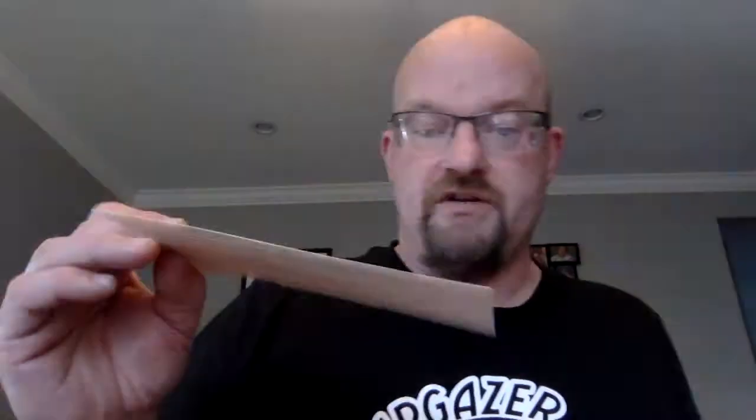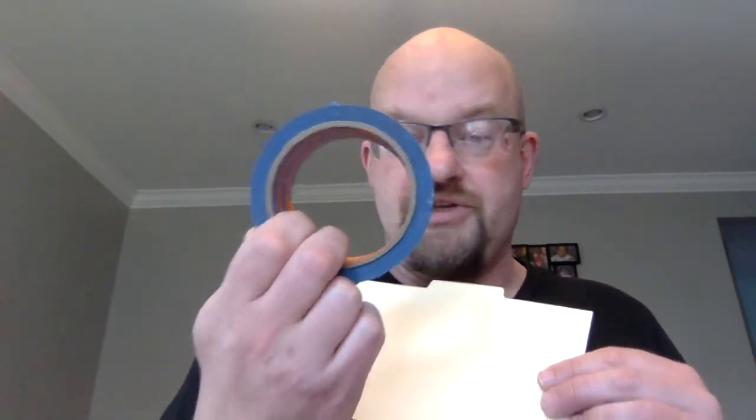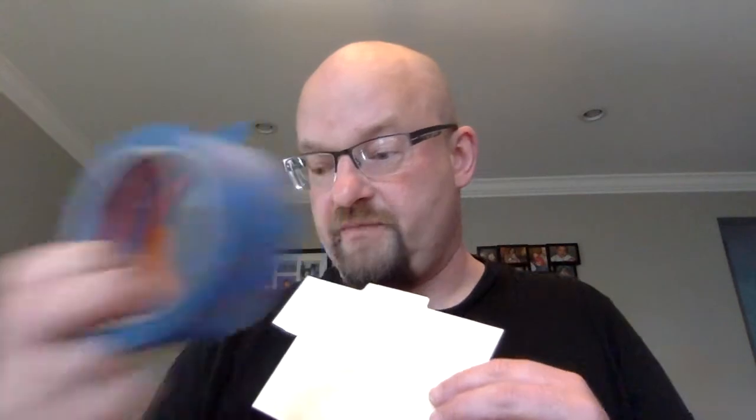Everybody should have a piece of little card stock, a pair of scissors, and I will give you some tape. I don't have a lot of this tape and I don't want to just give out rolls of it, so I'll just give you a big strip that you can use.